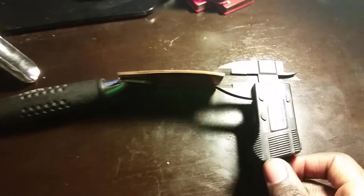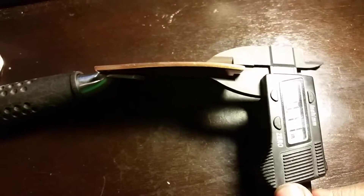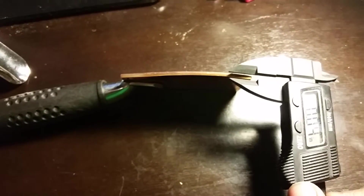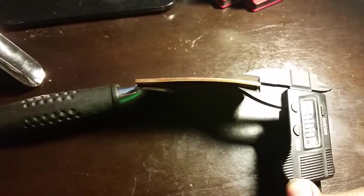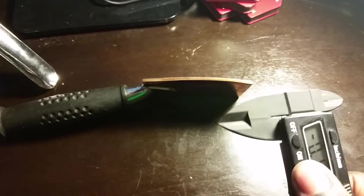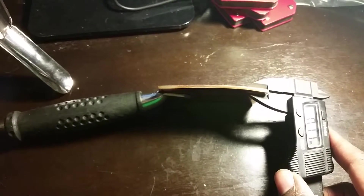With this digital caliper, we pull it out and then we set it here so you guys can see. You guys won't think I'm playing around — you're going to see how thick this piece of scrap is. I'm going to have to reset it to zero. Zero. Open it up and test it out.